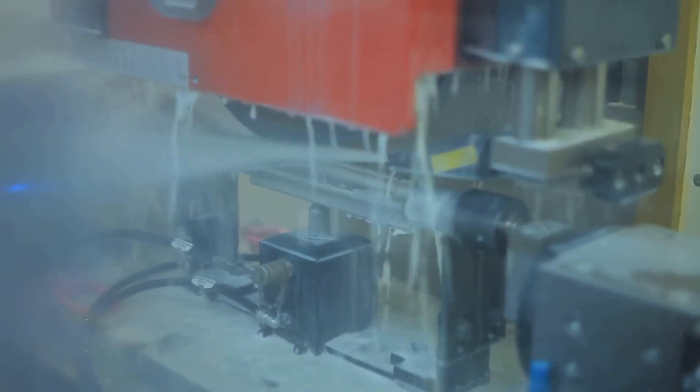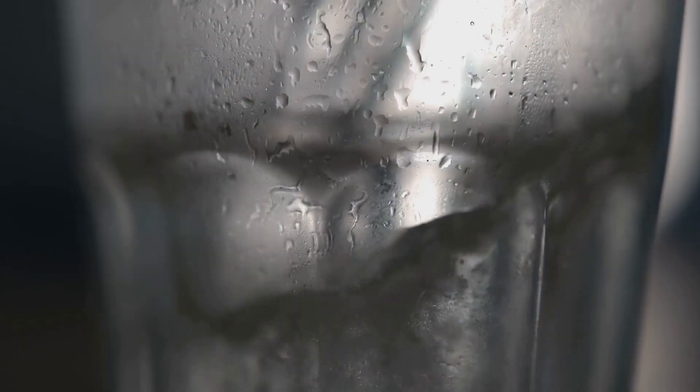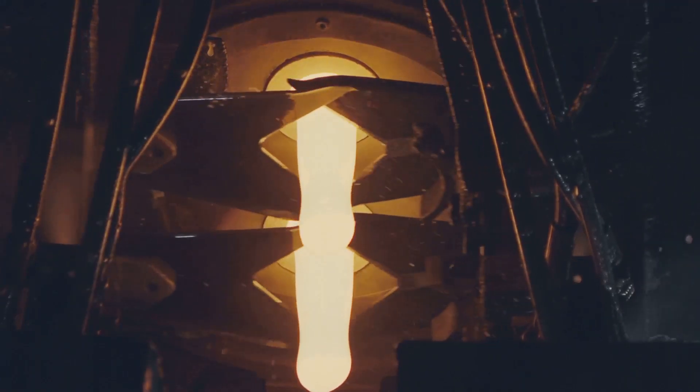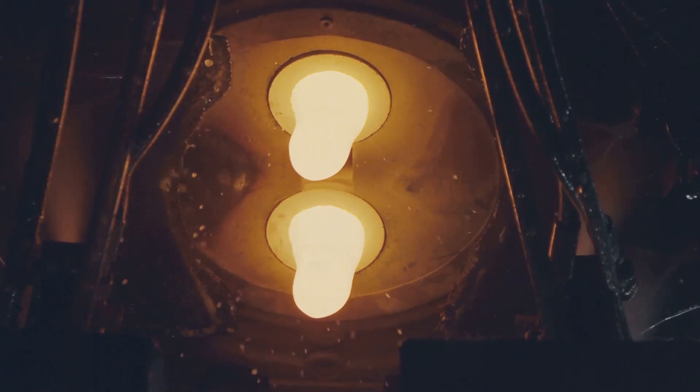But this molten glass is far from the smooth, transparent material we're familiar with — it's a hot, gloppy mess. So, to give it that clear, smooth finish, the molten glass needs to cool down, but not too fast. A slow cooling process helps prevent any unwanted cracks or distortions. And voila! We've got ourselves a sheet of glass straight from the heart of a sand grain.